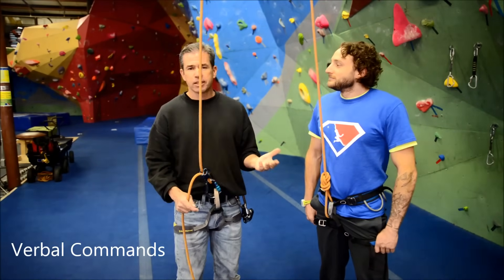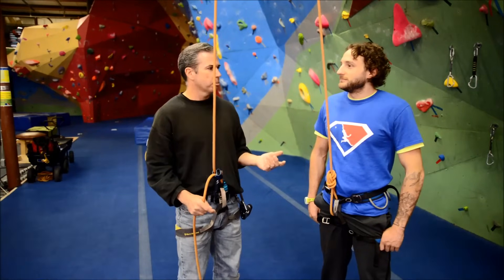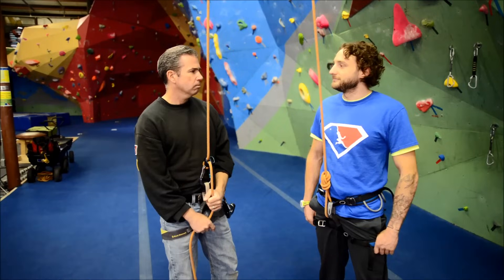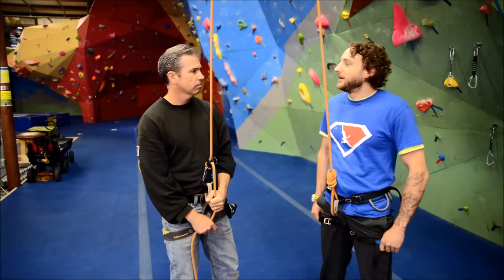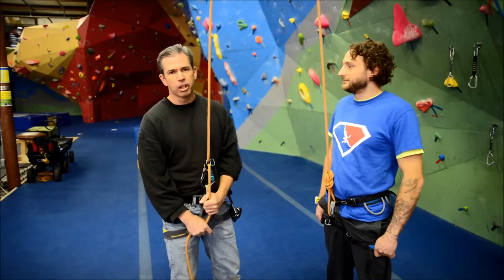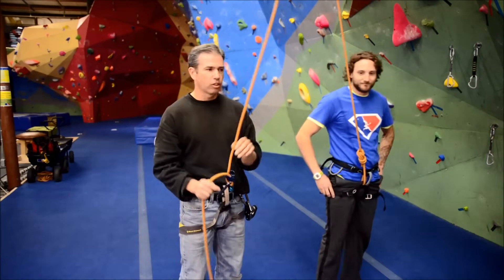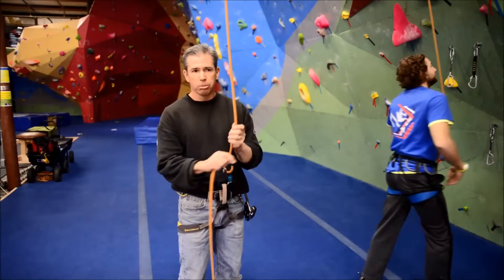He's going to look at me and give his verbal commands now that we've done our buddy check. He'll say, "On belay." I'll say, "Belay is on." Then he'll say, "Climb on." At that point, he's free to climb and I'm on duty on the belay.